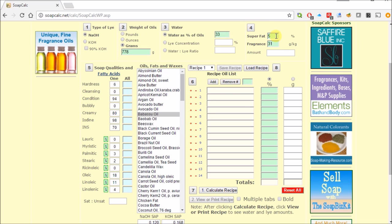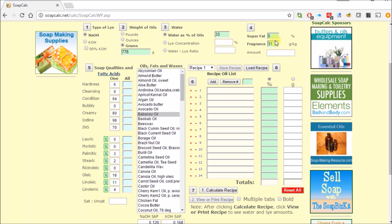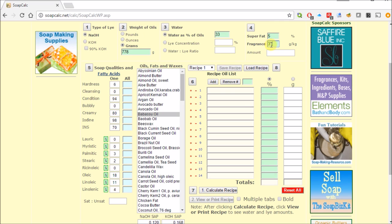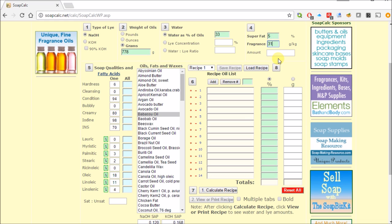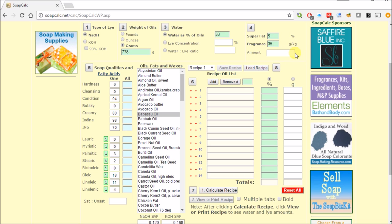Step four has to do with super fatting. The higher the number, the more oils are left behind and not changed to soap. For fragrance, the default is 3.1% in the oil — I'm going to bump that up to 3.5%, which is 35 grams per kilogram.